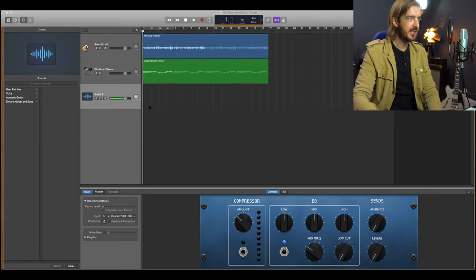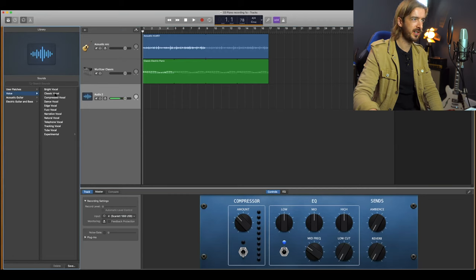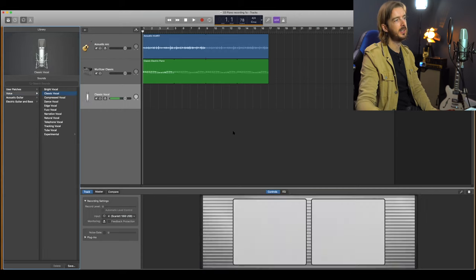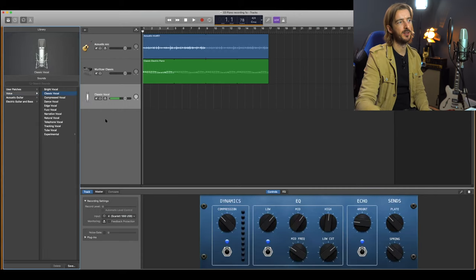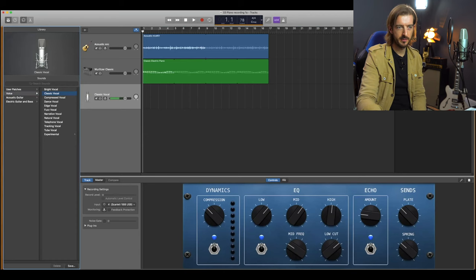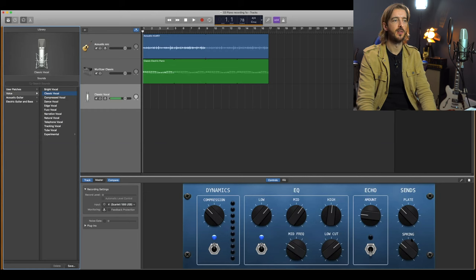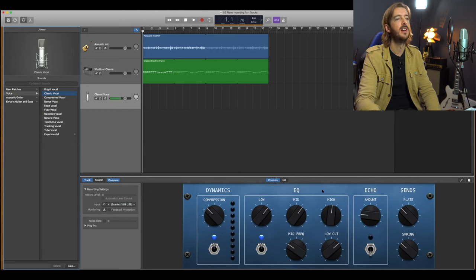I've created a track - this is one of the vocal tracks - so I'm going to use a voice preset on it. Let's start with classic vocal. All of this is editable and every one of these gives a different preset. We have EQ that we can use and we can dig into exactly what we're going to do. We also have echo if we want it, or we can turn it off. We have types of reverb that are ready to go and the signal chain is already done for you - it starts off with compression, then goes to EQ, then goes to effects sends.